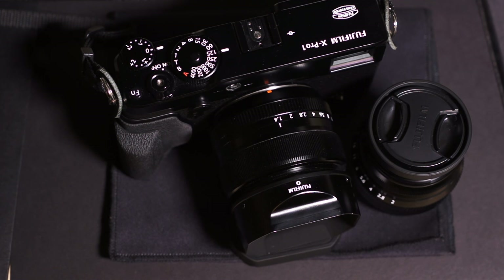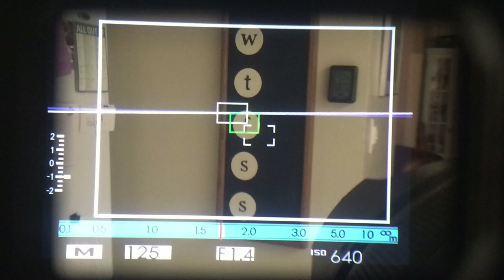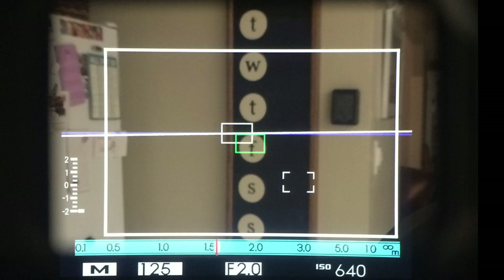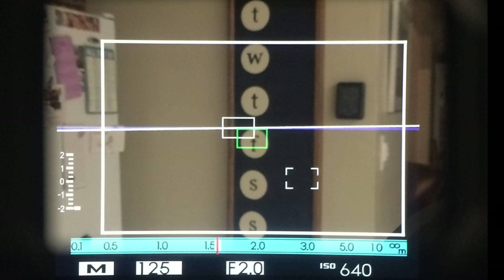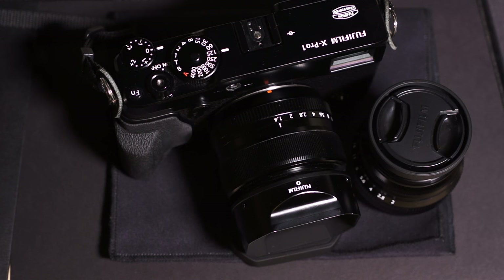There must be something else going on here. What I did notice is, even though the parallax error focus point is shifted, when I focused with the camera on the center focus point with both lenses, it actually focused on the exact same spot both times. You can see the green confirmation lines — here's the f1.4 with the center focus point locked, and here's the f2 with the center focus point locked — and you can see it's focusing on the exact same point on that calendar board, on the F for Friday, in both cases.